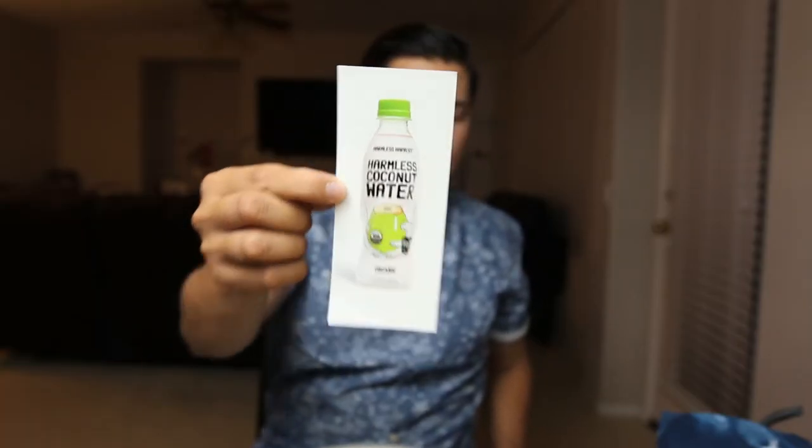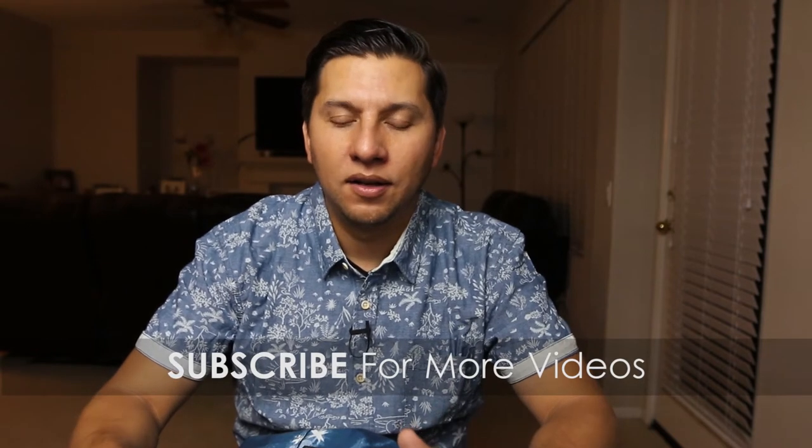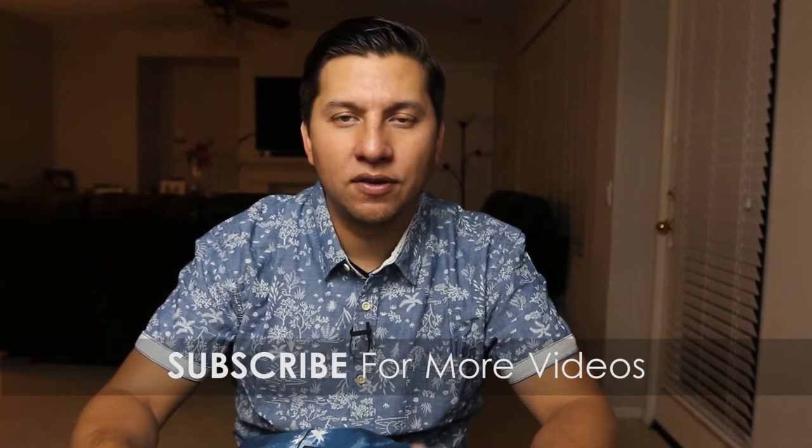Alright, this box also comes with a Harmless Harvest organic coconut water — check it out. If you're into surfing, water culture, fishing, that whole scene — it's a SurfShop Box but it's a lot of ocean-themed stuff. So if you're into surfing, definitely look into getting one of these boxes or one of these subscriptions. If you're not into surfing but you still like the whole ocean theme, the whole water lifestyle, I would consider getting one.